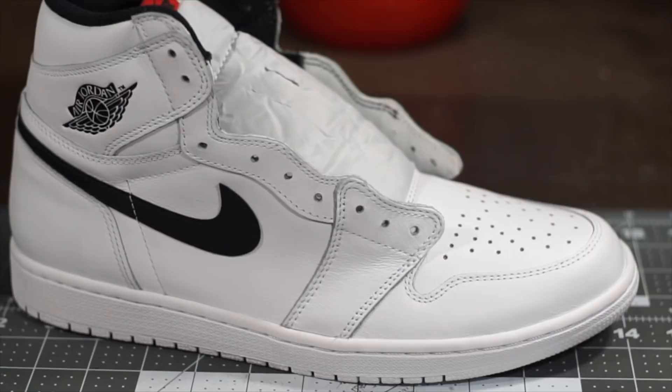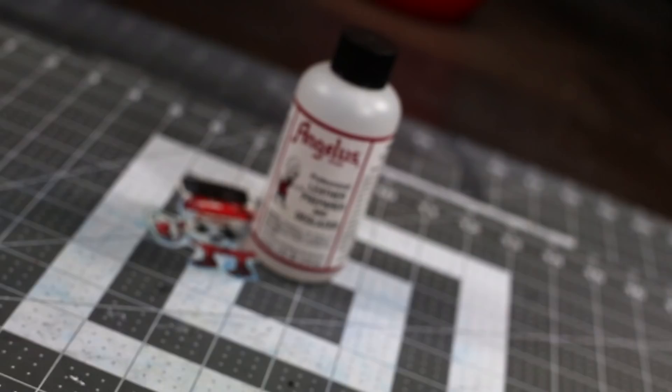What's up guys and Happy Halloween. Today we're gonna transform a pair of white Jordans into some Jason Friday the 13th inspired ones.